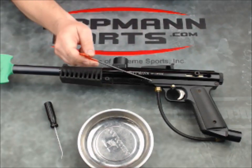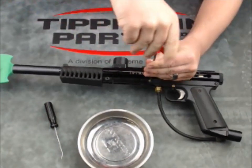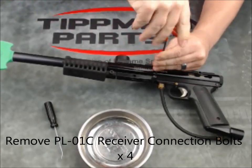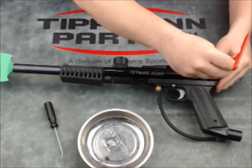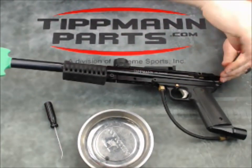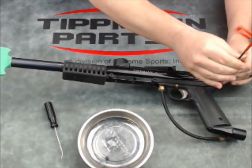The first thing we're going to do is drop the grip. The grip is held in with four screws — two in the front, two in the back. We always use a magnetic bolt to catch our parts here so we don't lose anything.